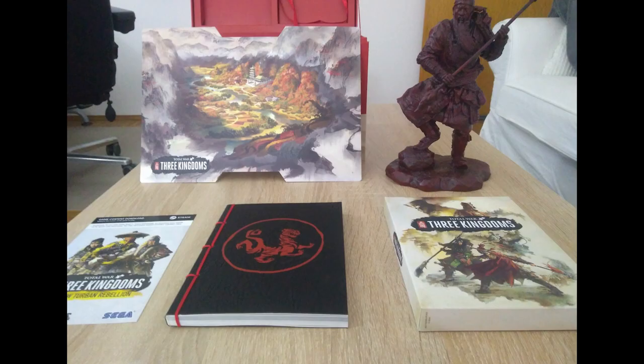Overall, while this is not the most amazing collector's edition I've ever had, the really good parts make it worthwhile and I'm happy to have it. I'm really looking forward to getting to play the game on May 23rd of 2019. Thank you for watching and listening to my views on this — have a great day, or week, or night, whichever fits you best.